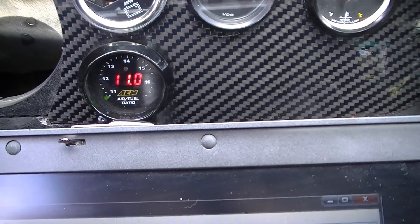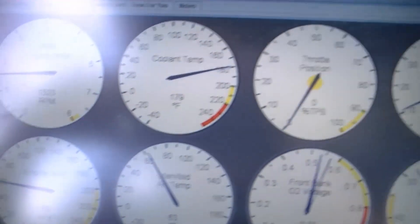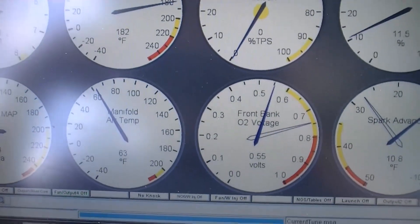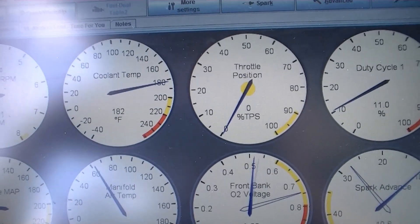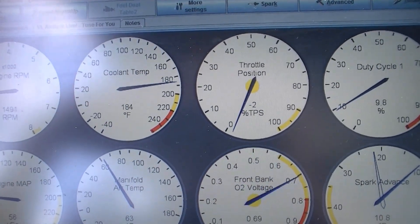AFR gauge is good, battery condition is good, everything looks okay here. The car is rattling like a race car should. Throttle response is fantastic — way better than what it was.